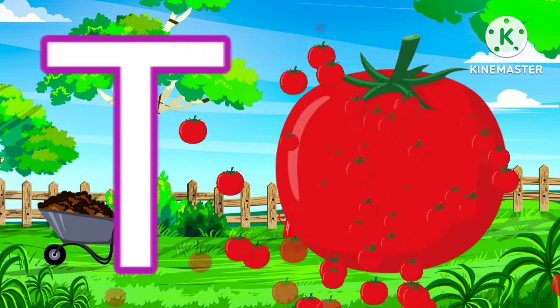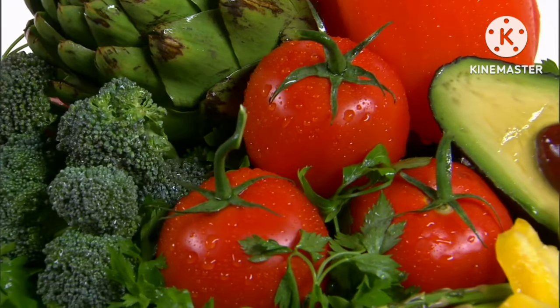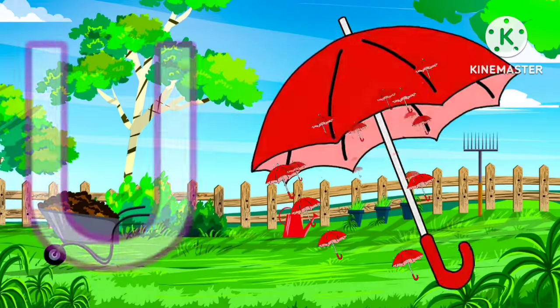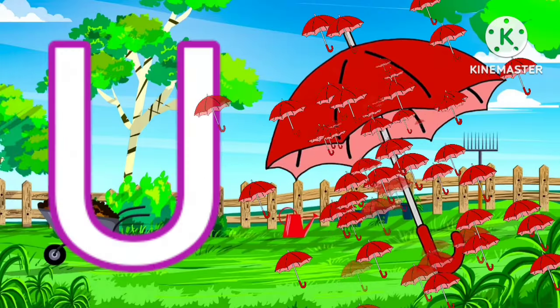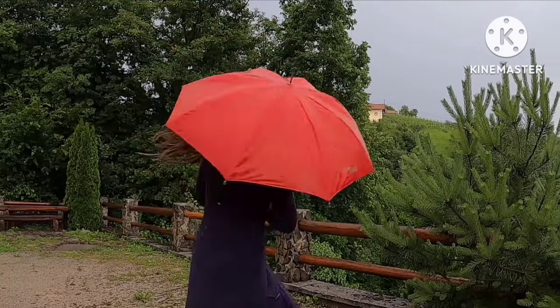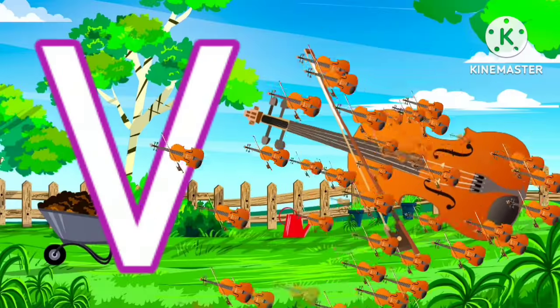Q for queen. T for tomato. U for umbrella. V for violin.